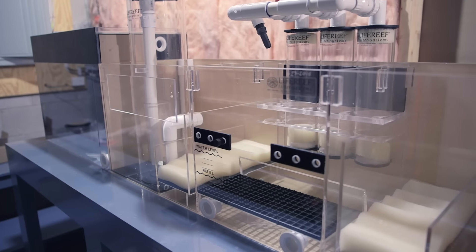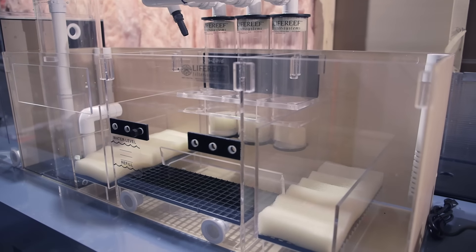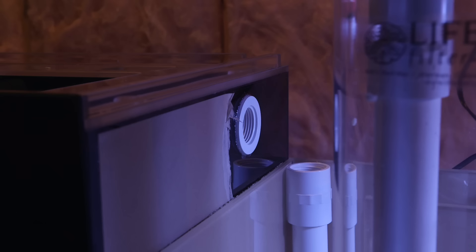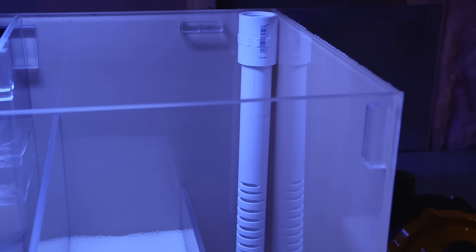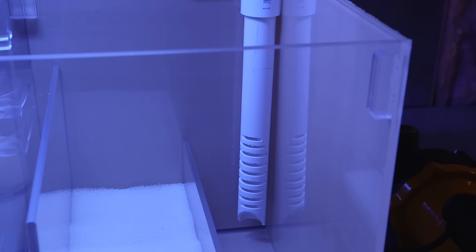This sump can be described as four different sections: a main filter compartment for a protein skimmer, a refugium, a media compartment, and finally a filter stage right before the return pump. The water first enters the sump through two pipes — one located right by the protein skimmer and another by the opposite corner where the return pump will be situated. I don't quite recall if the second drain line is an emergency or not, but it is right there.